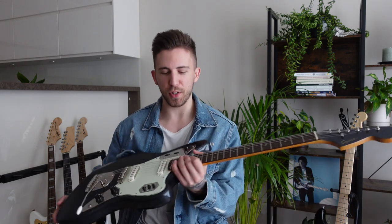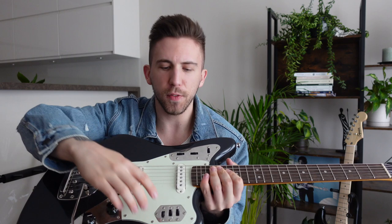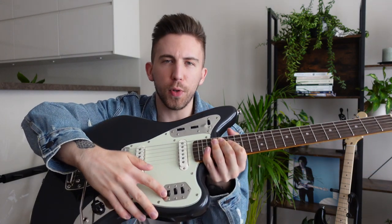Generally, it's a very versatile guitar. You can switch between the rhythm and lead circuits with that switch right here, and you can activate the pickups and cut the lower frequencies with the switches at the bottom, so the possibilities are endless and that's why I love it so much. Here's a quick sound demo so you can hear how it sounds.